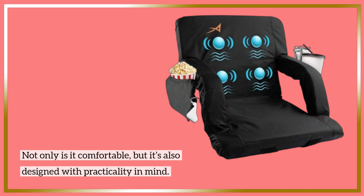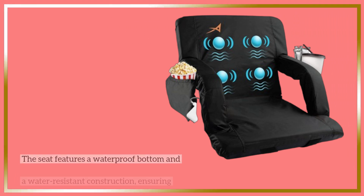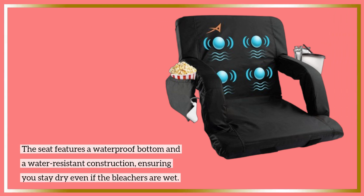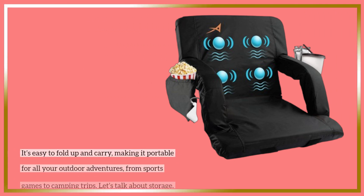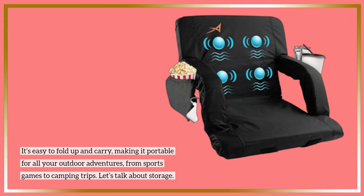Not only is it comfortable, but it's also designed with practicality in mind. The seat features a waterproof bottom and a water-resistant construction, ensuring you stay dry even if the bleachers are wet. It's easy to fold up and carry, making it portable for all your outdoor adventures, from sports games to camping trips.